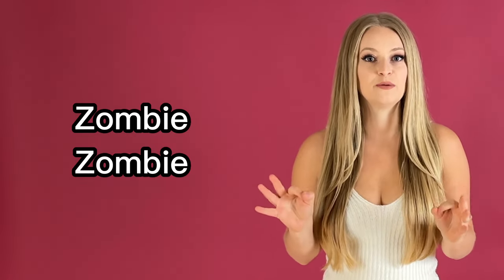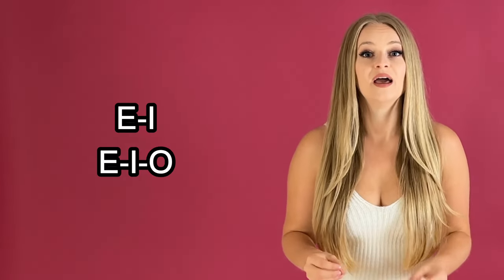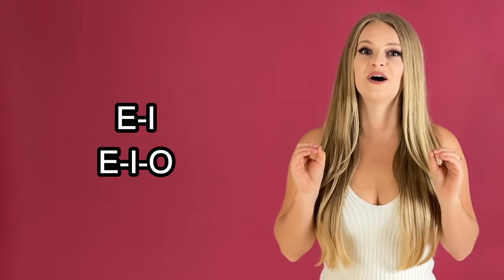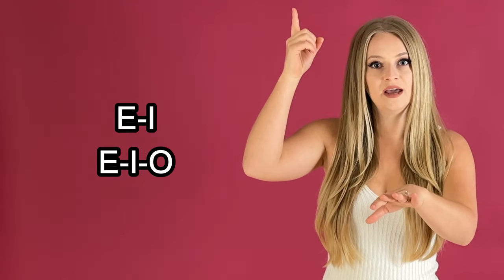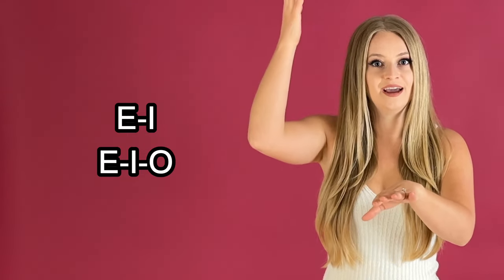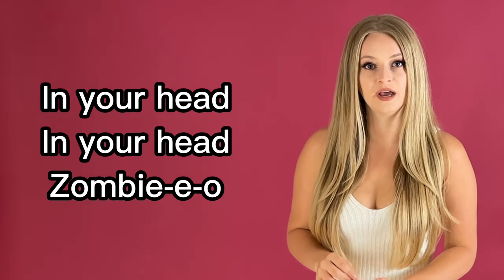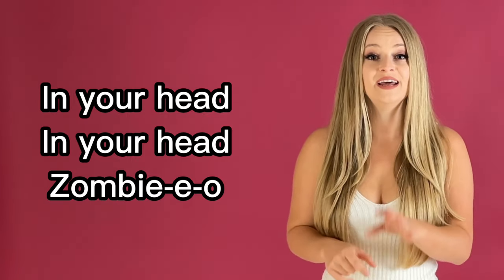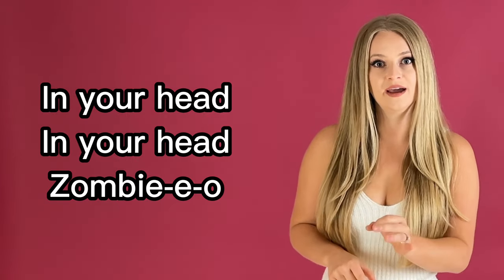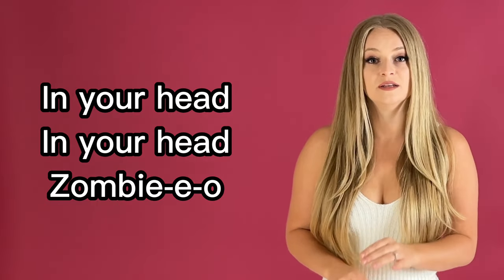No cracks here, we don't want a crack just yet. Zombie, zombie — all chest voice. Now here you are cracking. In your head, in your head — that's a cry. In your head, in your head, zombie.